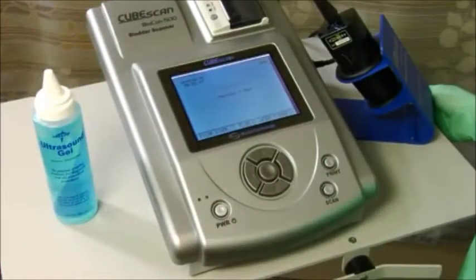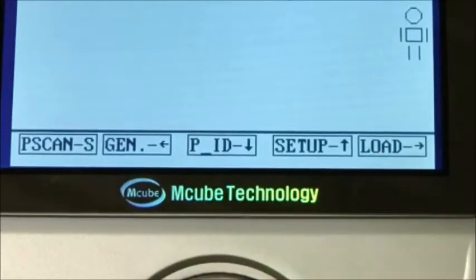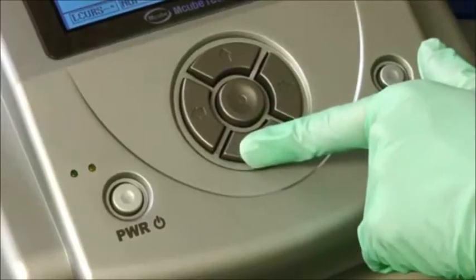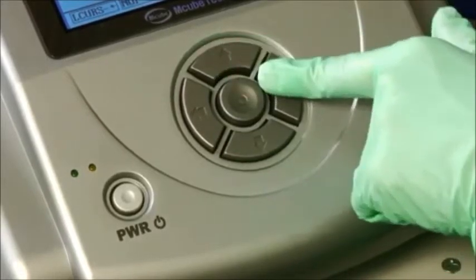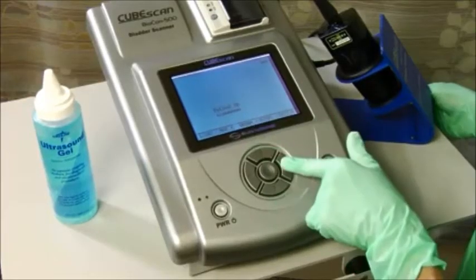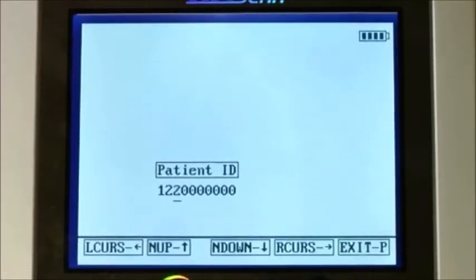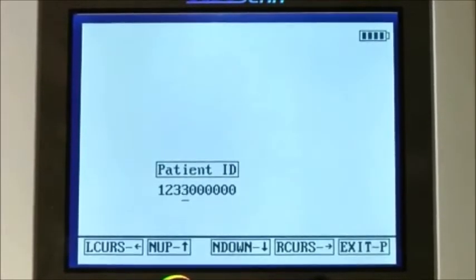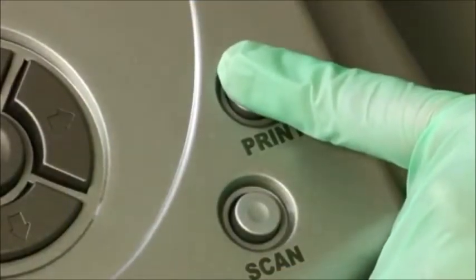If your facility chooses to record the patient identification number with the readings, please follow these steps. Press the down arrow as signified on the screen by PID. Use the up and down arrows to access the right numerical digit and the left and right arrow to get to the correct space. The patient ID number will now print and save with the images from the scan. Once the patient ID is entered, press the print button to exit to the main screen.